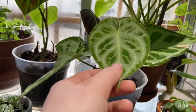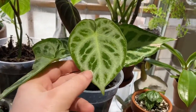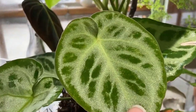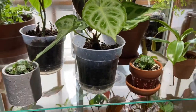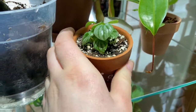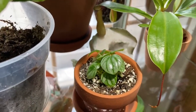Next up, I have my anthurium silver blush — I've seen different names for this, but I absolutely love it. Look at the sparkle on that. Wow. And then I have another little peperomia frost propagation that I made, and she's doing awesome.